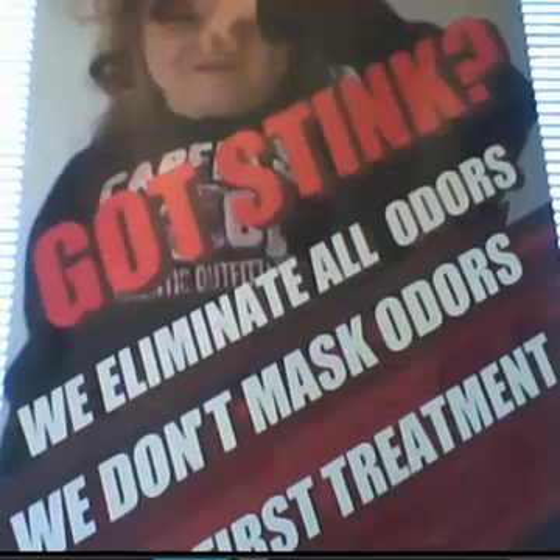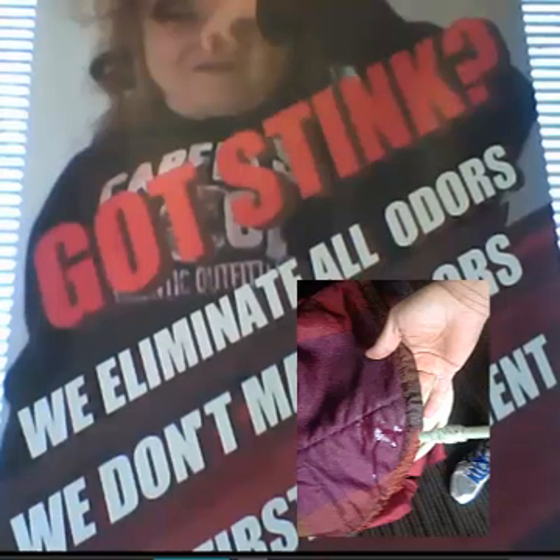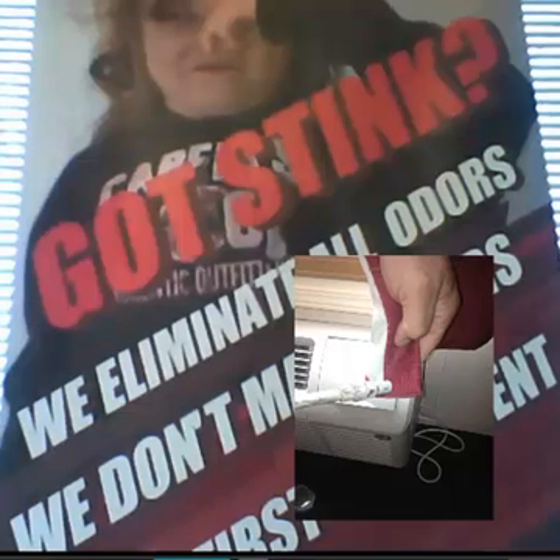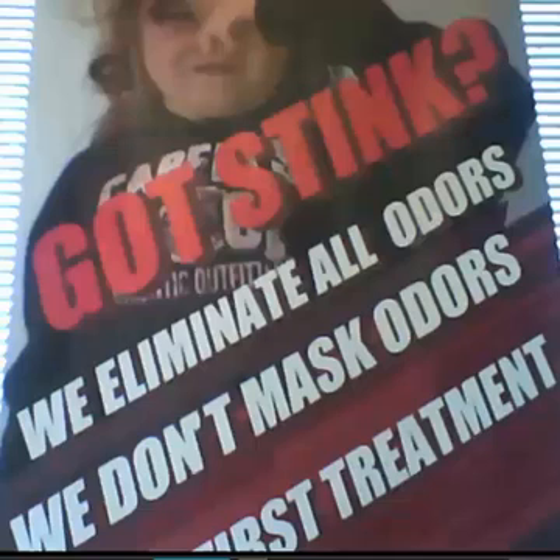Our company always recommends before you do a treatment on a spot, always color fast test the spot you're going to treat. Do a little corner of a fabric and make sure it doesn't bleach. 99.9% of the time you will never have a problem, but I always recommend doing a color fast test just in case. If you're doing curtains, same thing — just do a small spot, wait about 10 minutes, and you'll know what happens. After 10 minutes, if there's no bleaching, then you can proceed and do the whole carpeting or the spot you're working on.